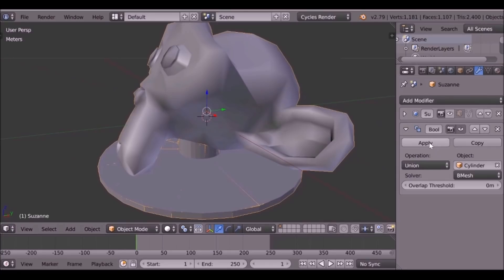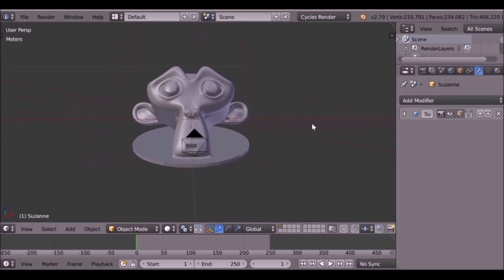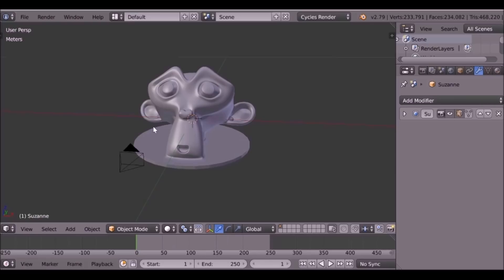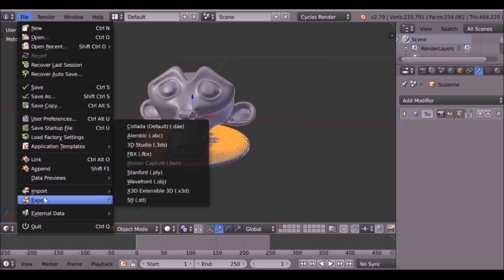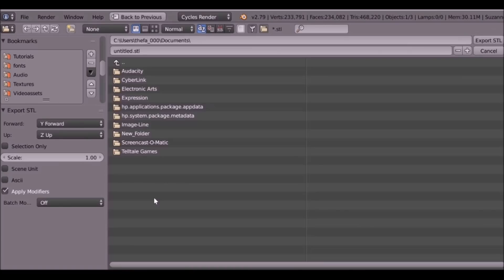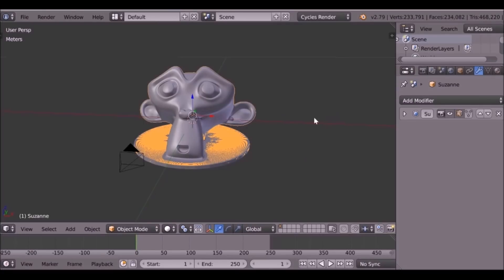As I mentioned before, the ears are going to need some supports. We could model this in Blender, or we could use the slicing software to do that — I'll just use the slicing software. Now what we can do is export this as an STL file. Make sure you select the object, go to File, Export, then export as STL. Go here where it says Selection Only, so it's only going to export the STL you want. Make sure you remember where you saved it to, then go ahead and export. It takes a couple of seconds, then we can load up our slicing software.